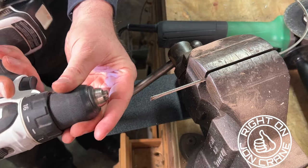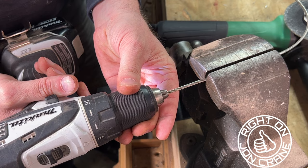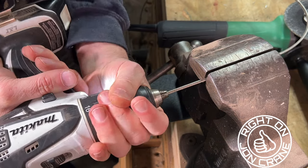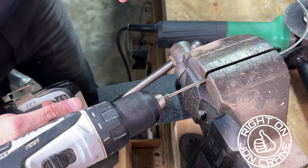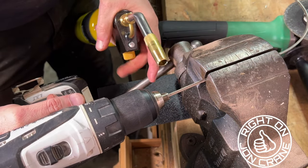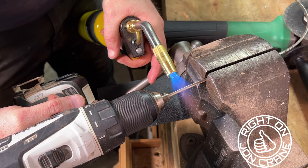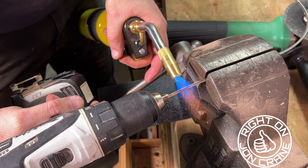Now I come in with a cordless drill and crimp this down and lock our chuck down on the wire. Then I come in with a little MAP gas torch and start heating the wire until it gets red hot.